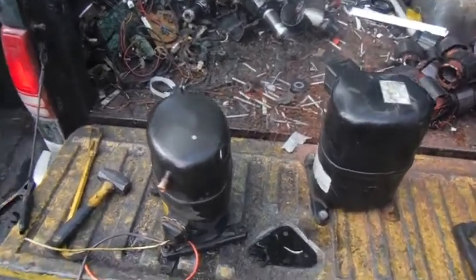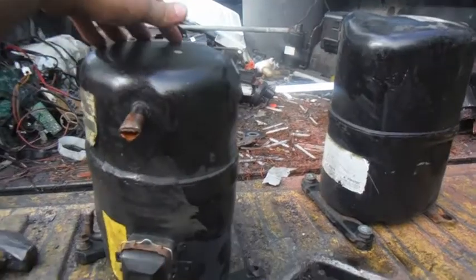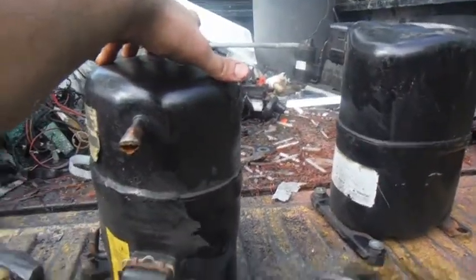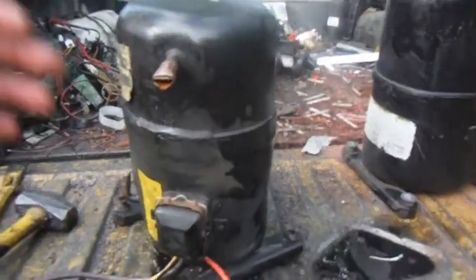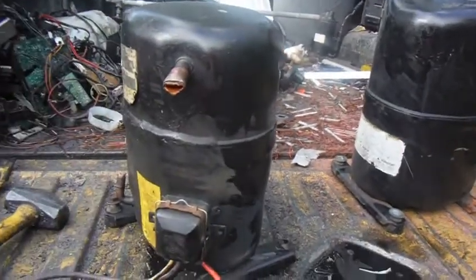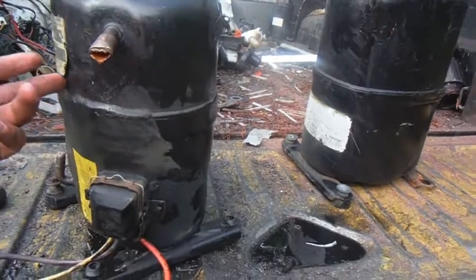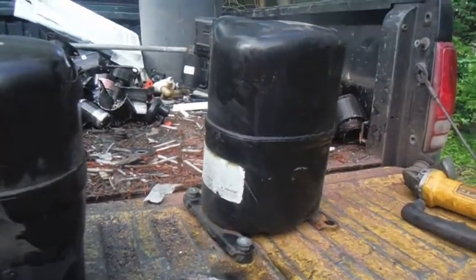I'm going to be taking apart these — I guess they're AC compressors, sealed units, whatever you want to call them. They're not exactly the same, but they're as close to the same as I could get for getting them out of the scrap bin. Pretty much it's like an eighth inch wall thickness or something like that, probably a little bit smaller.